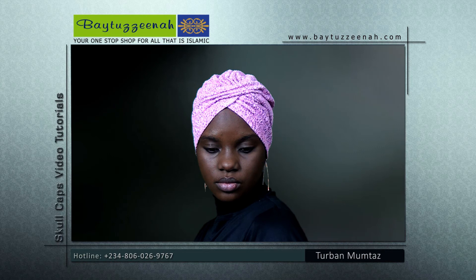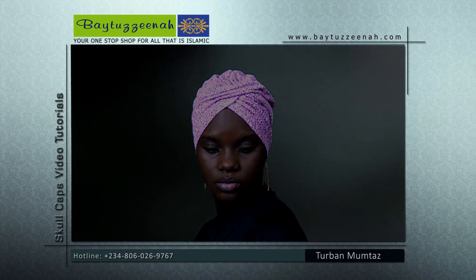It is available in many different colors, all at our Bait Xena stores.